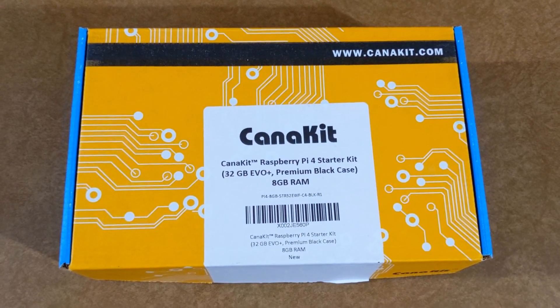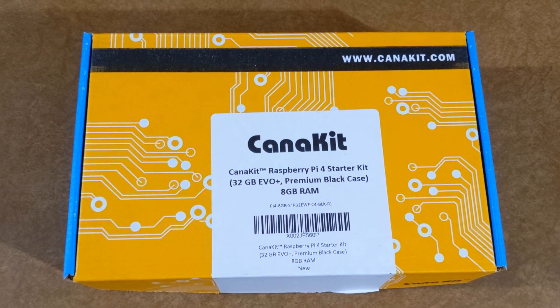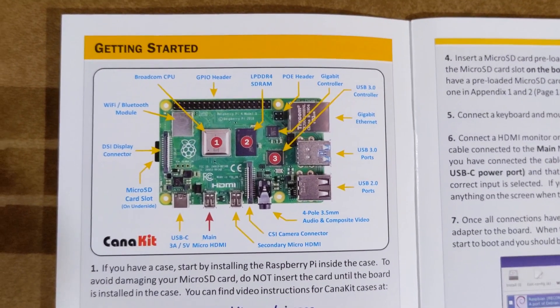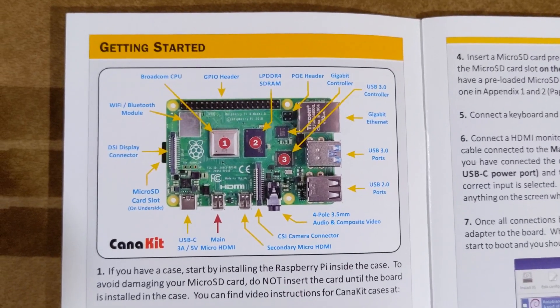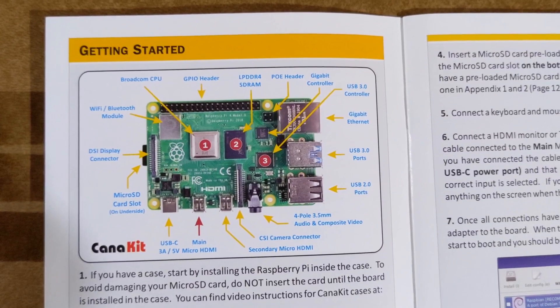I'm going to show you how to put together your CanaKit Raspberry Pi 4 Starter Kit. There are three heat sinks that you're going to be installing: number one is the CPU, number two is for the RAM, and number three is for the USB controller.